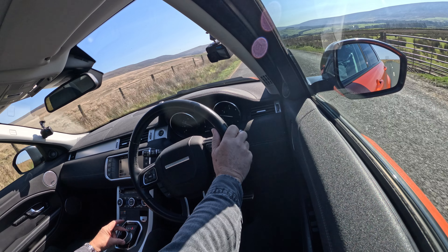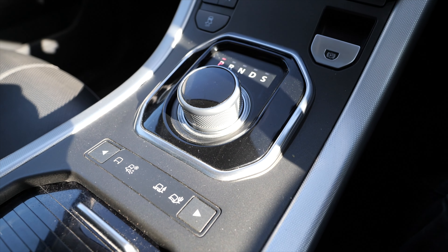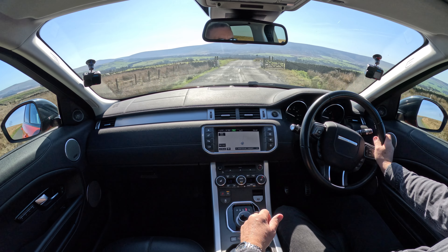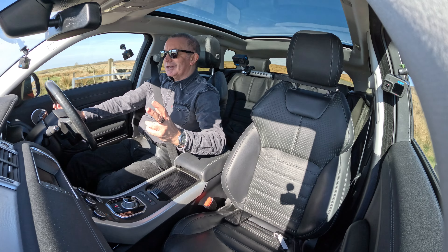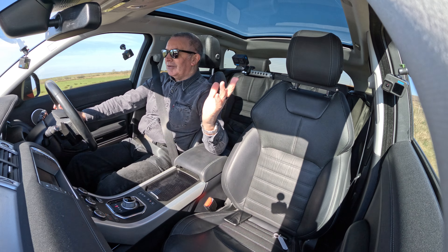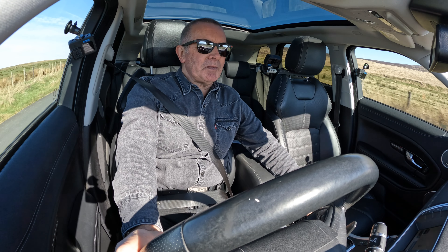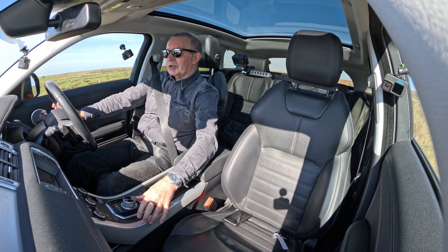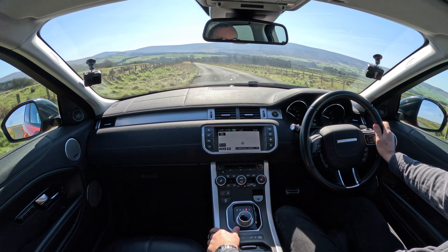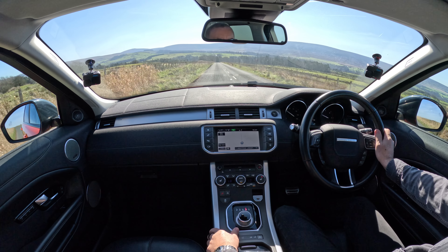We've got the gear selector in the centre here — the round one, which I like. Then we've got your terrain response controls: swamp, Christmas, Mexico, minefield, whatever. Electronic handbrake there, and the stop-start — I want to knock that off. I don't want it cutting out just when I'm pulling out of a roundabout, which they all seem to do.